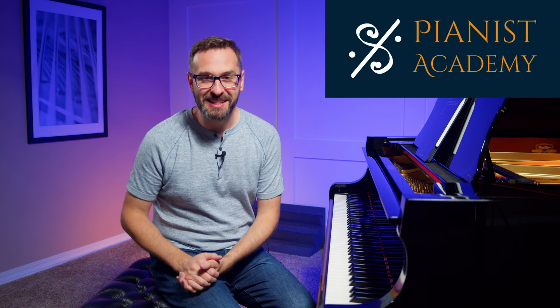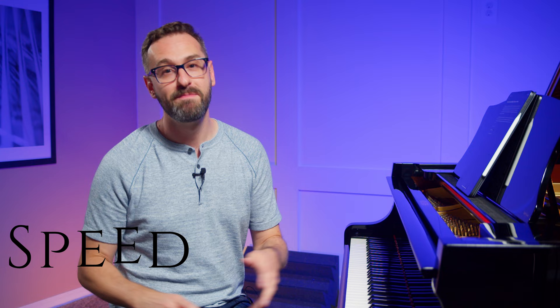Hey, welcome back to Pianist Academy. Who doesn't want to play faster at the piano? Today I'm going to share with you my top tip, my own exercise, my own warm-up, my own principle behind building more speed, better finger dexterity at the piano, both in exercises and in repertoire itself.